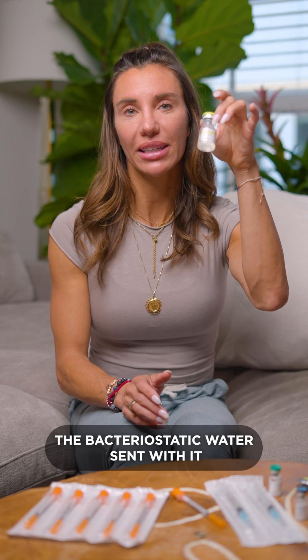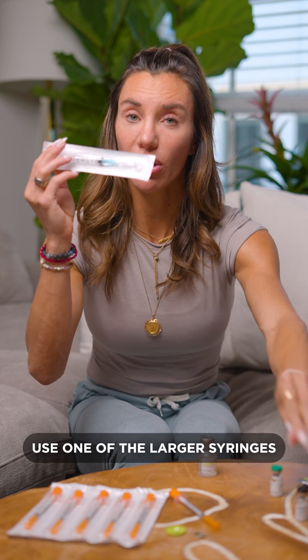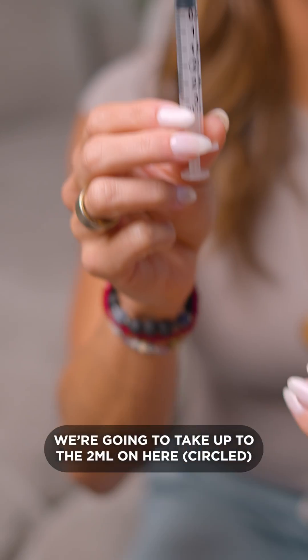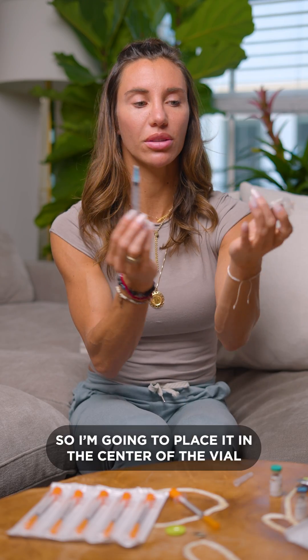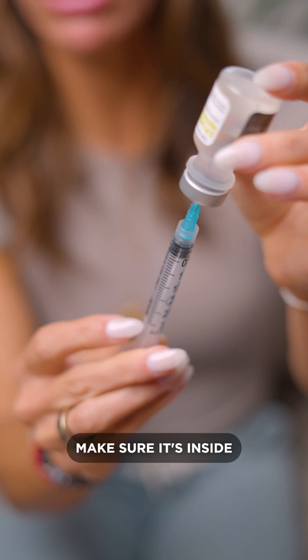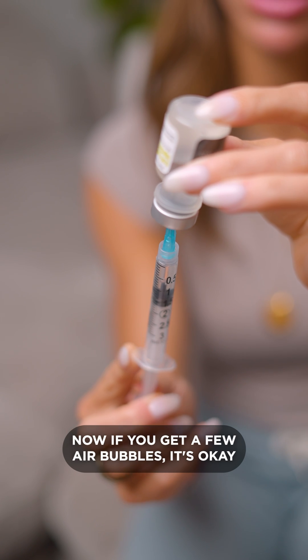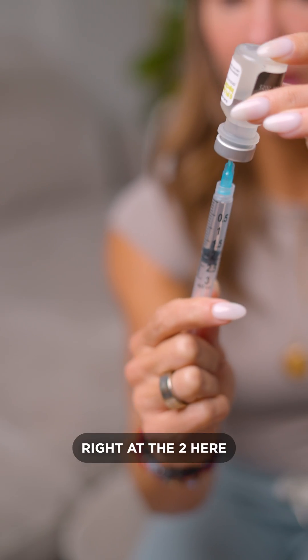So how we will mix it is we will take the bacteriostatic water sent with it, pop the top off that, and use one of the larger syringes that goes up to 3 ml's. You're going to take up to the 2 ml on here. I always think of the tip of the needle like a straw, so I'm going to place it in the center of the vial, make sure it's inside, and draw out slowly to the 2. Now if you get a few air bubbles, it's okay — it will level out. You'll want the top of the stopper right at the 2 here.